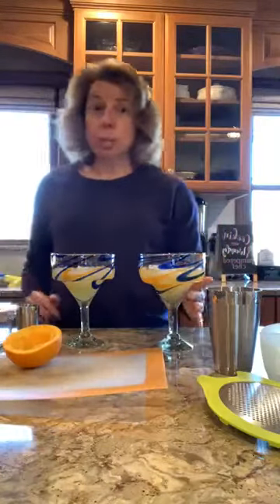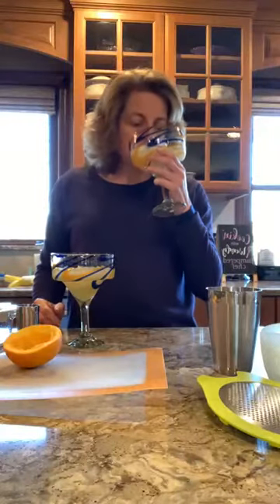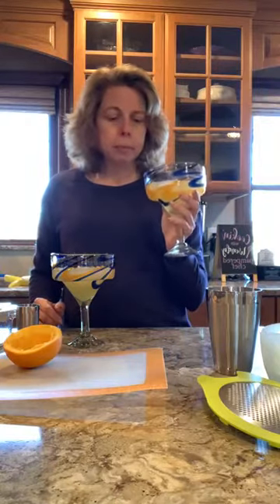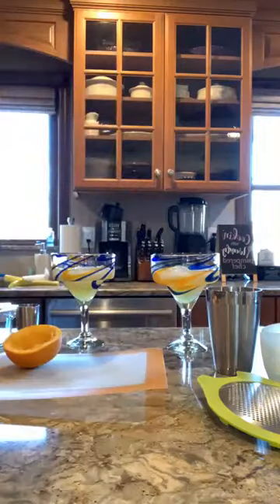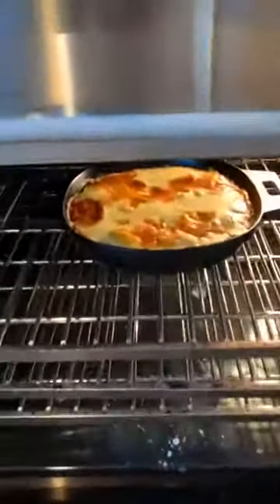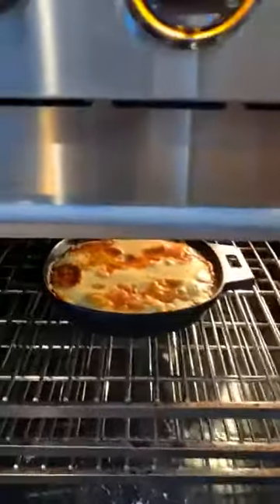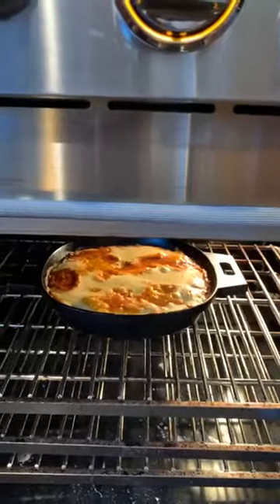I'm going to show you my dinner real quick. Here's my beautiful margarita — let's take a sip since I'm experimenting. Yeah, as my husband would say, we can make this again. This is really good! I'm getting yelled at for drinking before we said cheers. And here's my dinner — it's still cooking in the oven, but look at that. So that's cornbread on top, and it's tomatoes, corn, beans, peppers, onions with some Southwest seasoning. So we are having a little fiesta here tonight.